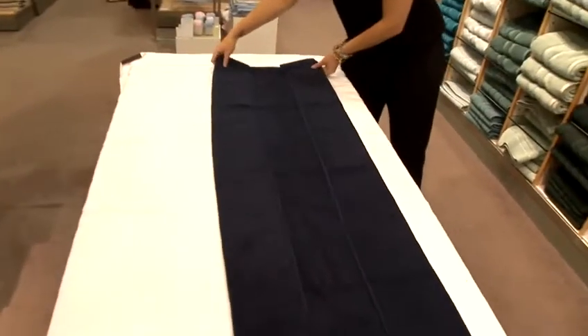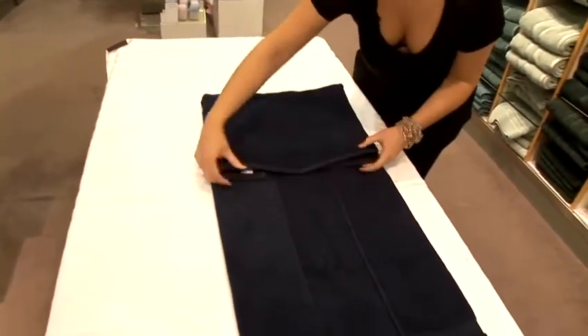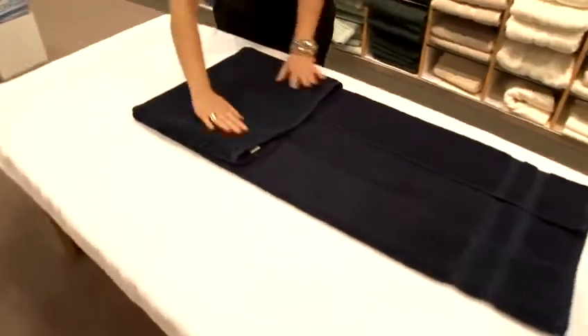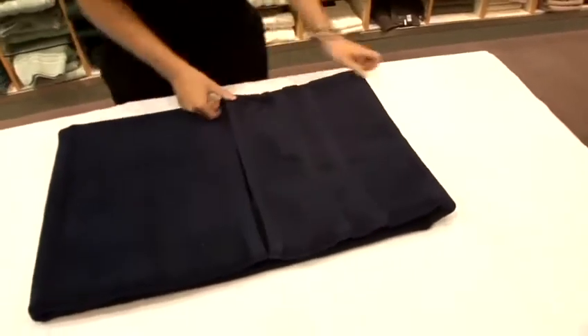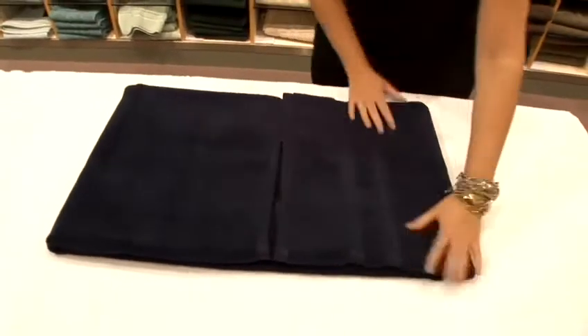Now, fold one edge into the middle. And the same on the other side, just pull it straight in, keeping it nice and flat and taut.